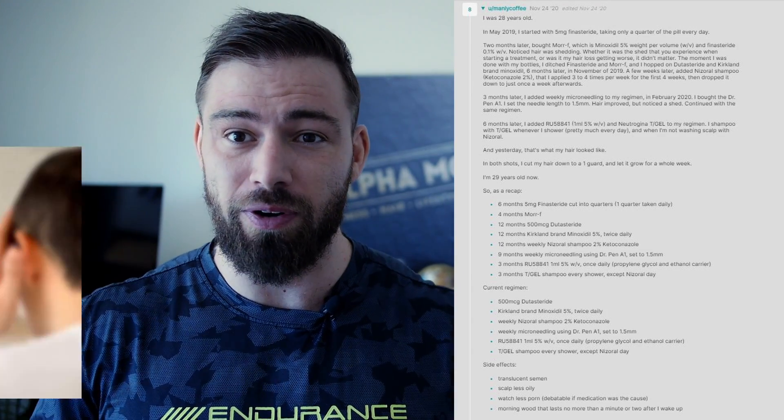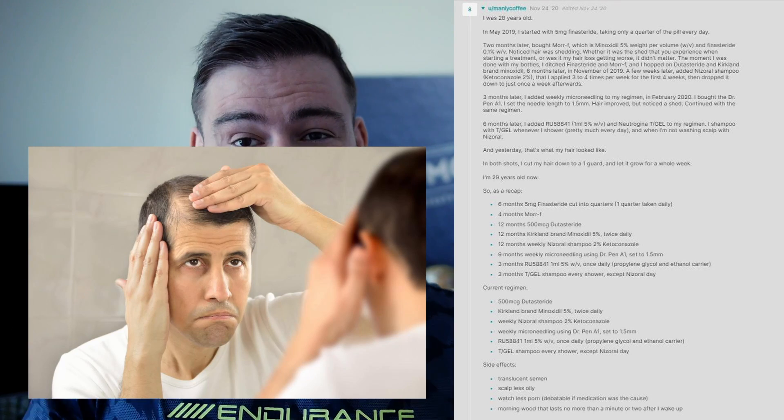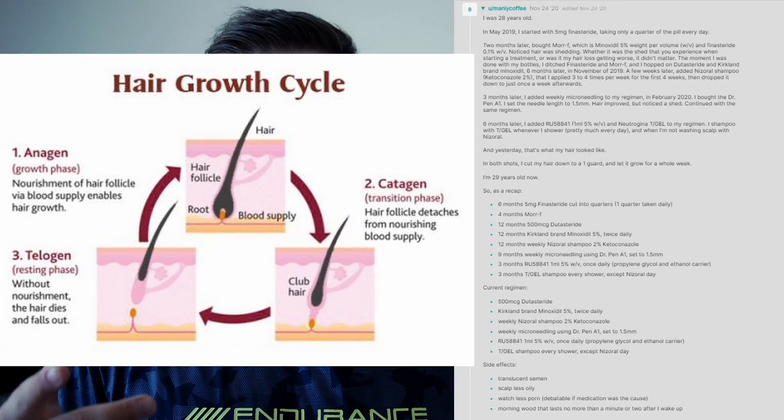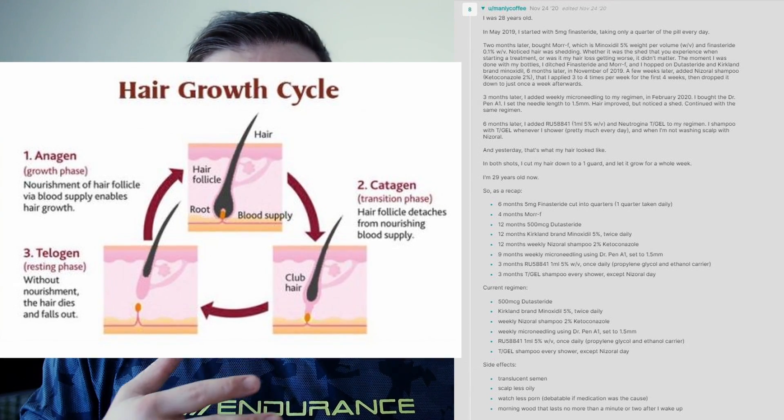He mentions that after he started using the MoreF and the finasteride, he had a lot of shedding going on. Of course, this is 100% to be expected, especially when you're using minoxidil, since minoxidil has a tendency to push your hair follicles through the catagen phase over to the anagen phase once again. This means that your follicle has to expel the current hair shaft it had been working on and start all over new. That is why you experience a lot of hair shedding when using a compound like MoreF or anything with minoxidil in it.